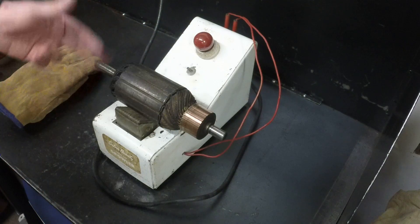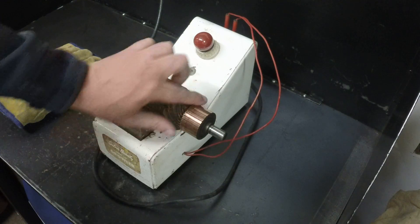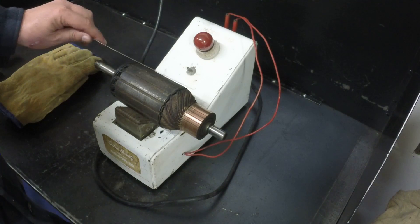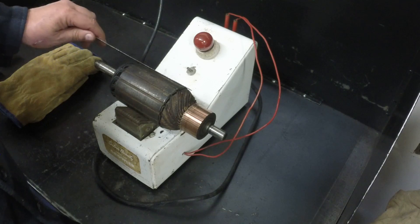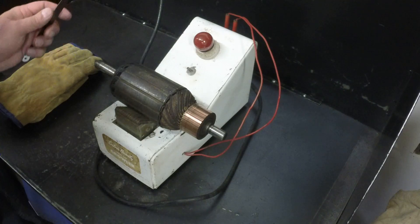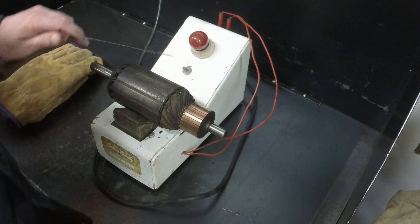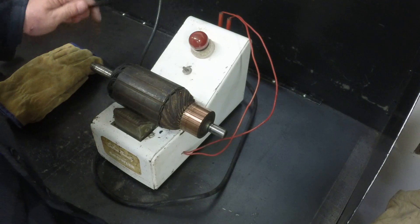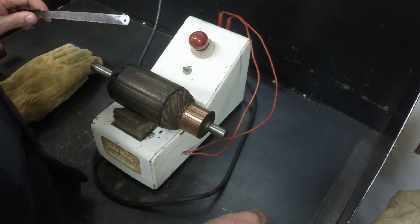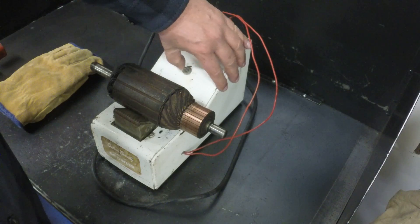If you had this spinning inside a generator it would obviously be generating current on all of these. To check this, if the armature is good the hacksaw blade should just float around and do nothing. When you turn the growler on it'll energize the electromagnet and the blade should do the same thing. If it's got a shorted winding, the blade will stick or vibrate. I'll short it with a washer in a little bit and show you how it acts with a shorted winding.